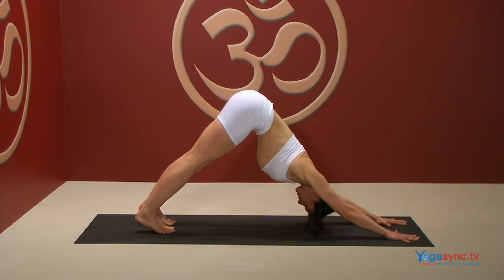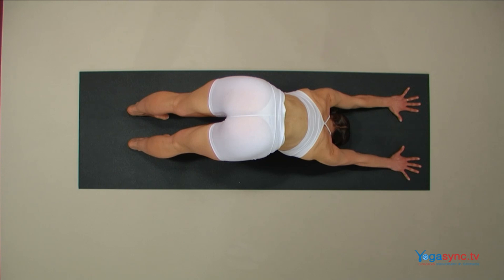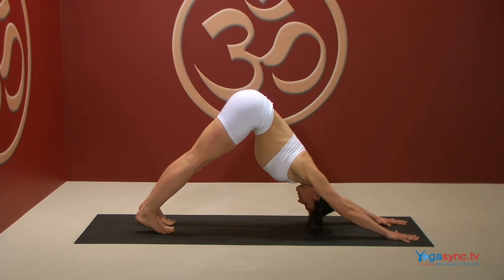Breathe here, feeling the whole body being stretched and open. Notice your prana or life force flowing through your body. Notice any points of resistance, breathing into them deeply.